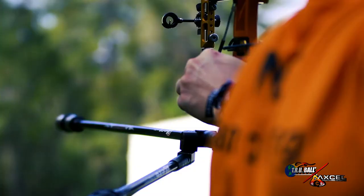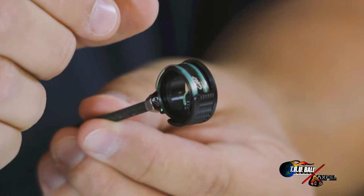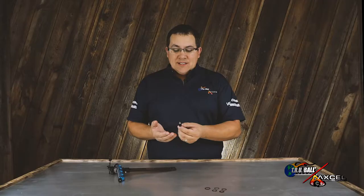This particular scope is designed for the field archer to be used on a recurve sight. You'll see that it's a 14 millimeter housing and we've also taken the size of the housing and shrunk it up.